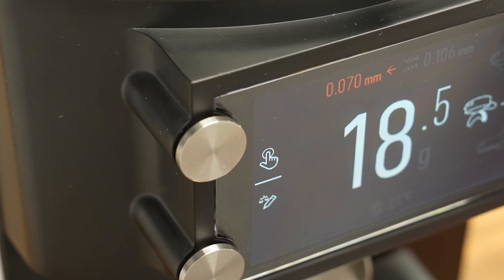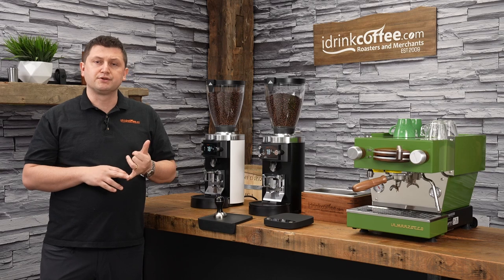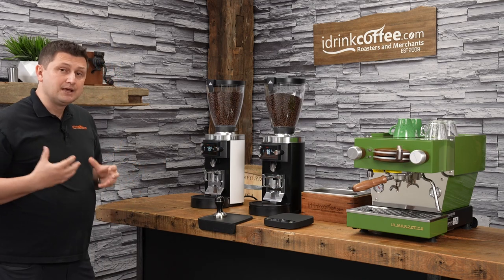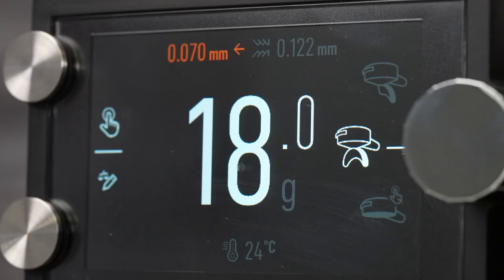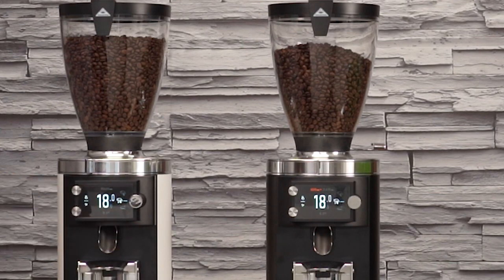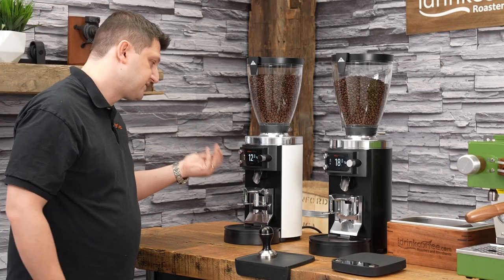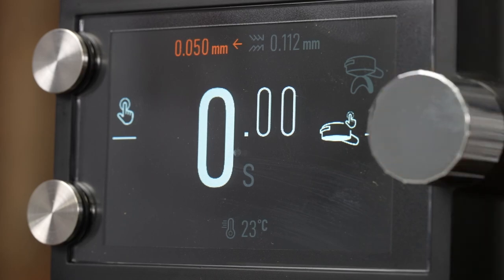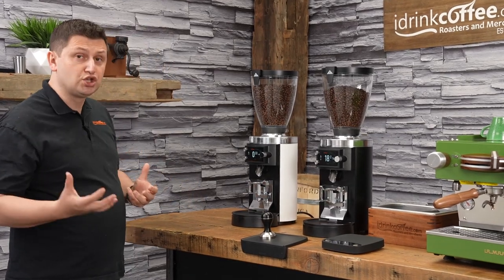That orange number on screen is what my recipe calls for — you can program the portafilter you're using along with the grind setting, so you can easily go back and forth. For example, it's telling me I should be at 70 micrometers, so I would adjust finer until it matches and that orange indicator disappears. Also on the screen, this new grinder has single set at 12 grams, double at 18 grams, and the bottomless is programmed by time — you can switch off grind by weight mode and use it as a traditional time grinder.